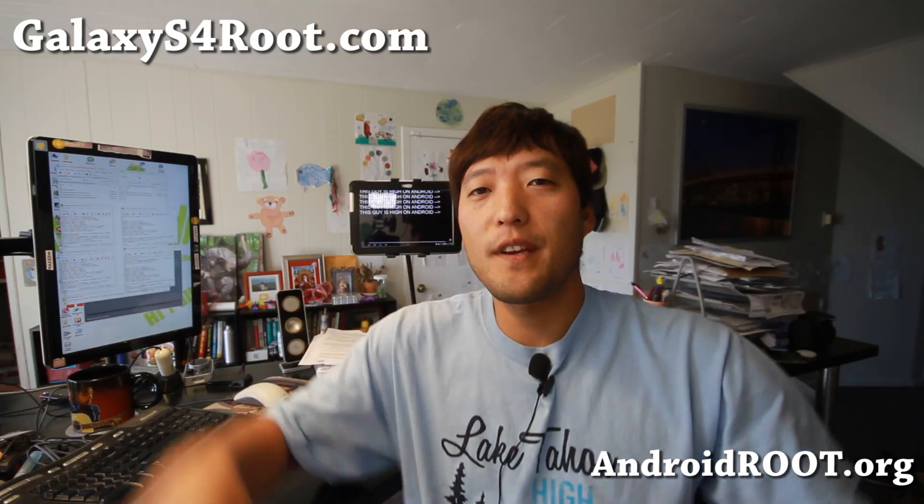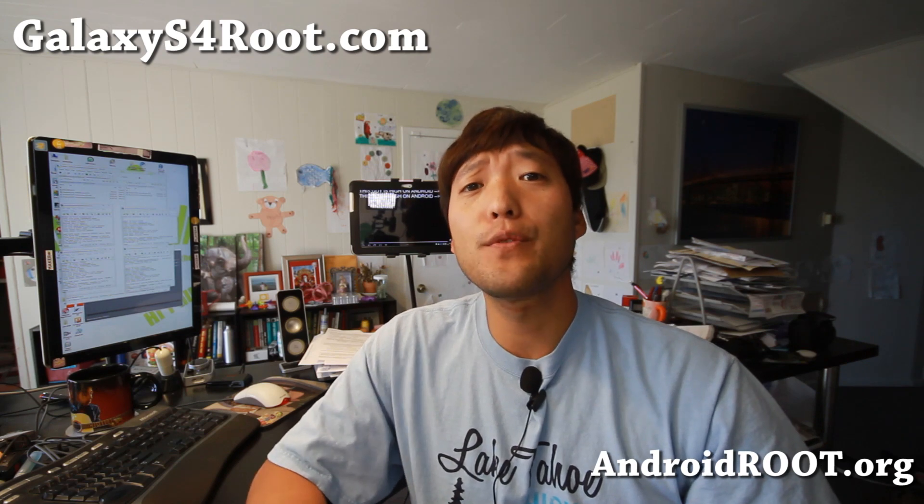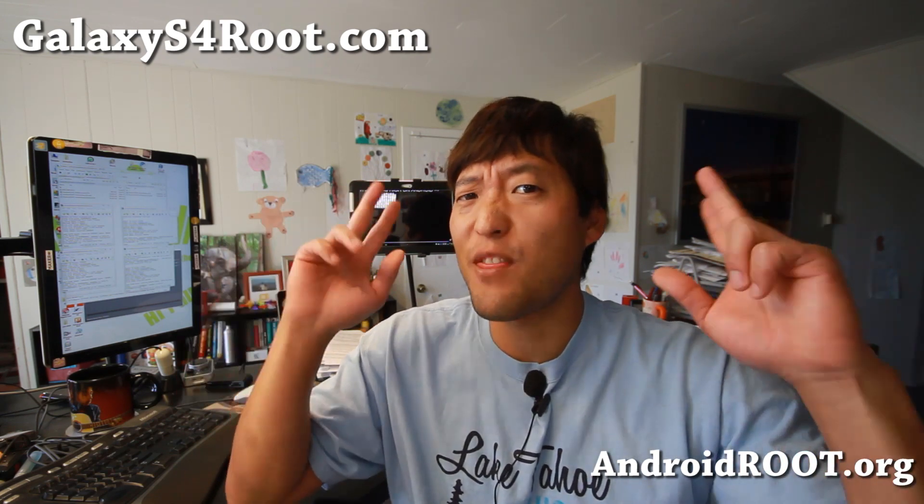Hi folks, it's Max from GalaxyS4Root.com where we get a hold on Android every day. Today I'm going to show you how to root the Galaxy S4 in less than 3 minutes.